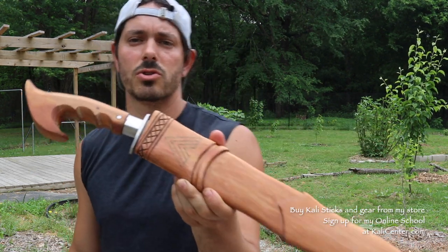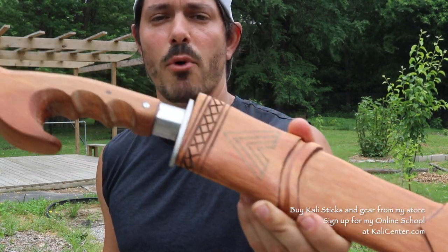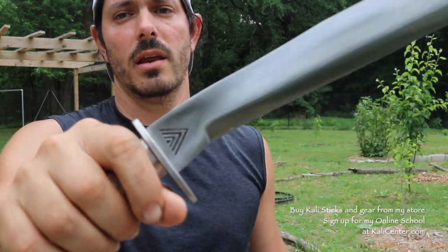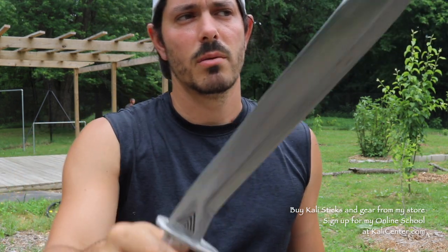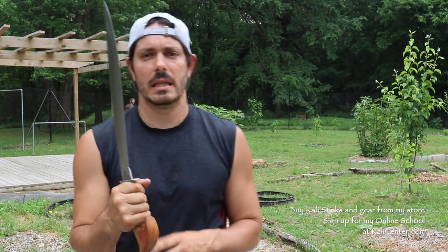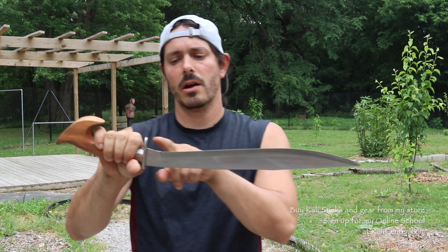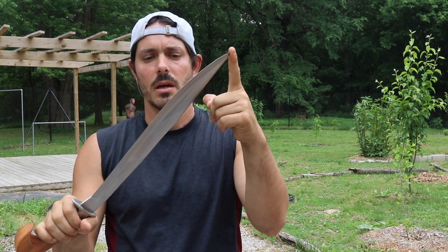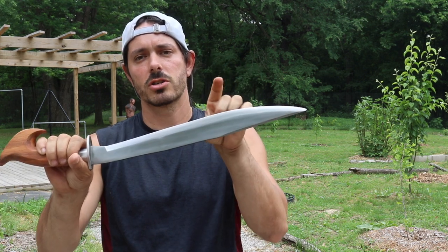Check this out — right here we now carry our own training bolos that are hand forged at our store over at KaliCenter.com. It's got the logo on it, hand forged, beautiful training swords. These are training bolos, so they are dulled out — they won't cut you if you run your hand along them, they are blunted on the tips. But these are real hand forged steel trainers, so they have the real weight and real balance of an actual fighting sword for Filipino martial arts.